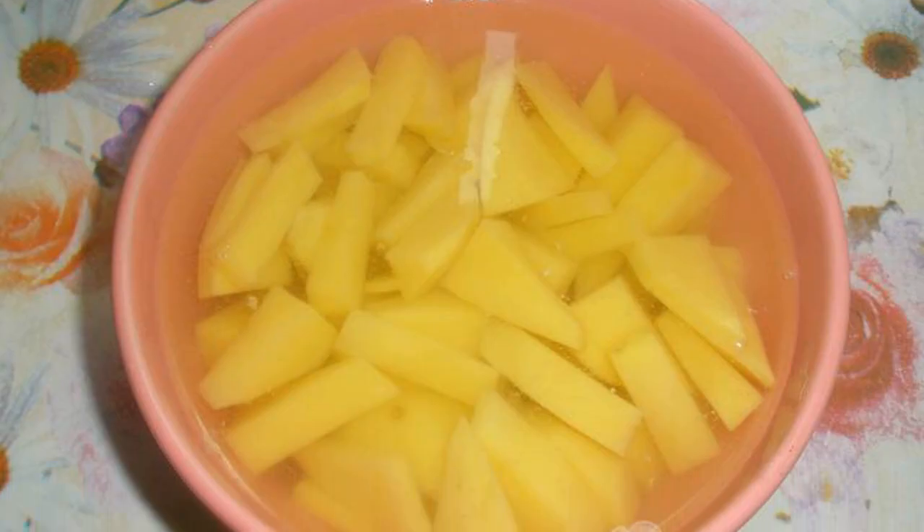Cut the potatoes into oblong slices. Grate the carrots on a coarse grater. Cut the onion into half rings.